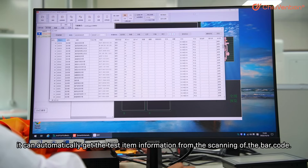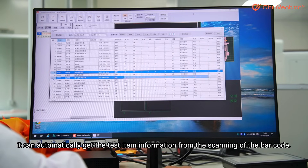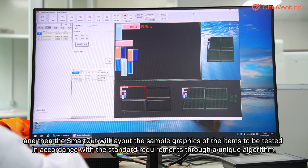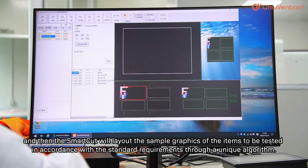It can automatically get the test item information from the scanning of the barcode, and then the SmartCut will lay out the sample graphics of the items to be tested in accordance with the standard requirements through a unique algorithm.